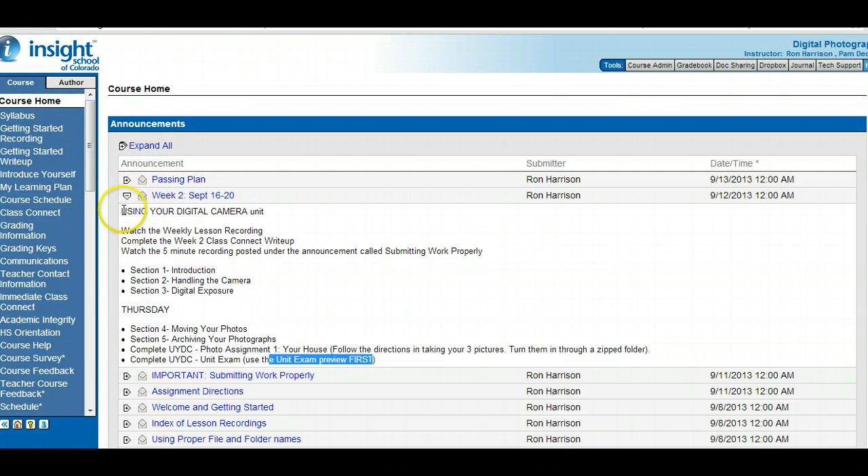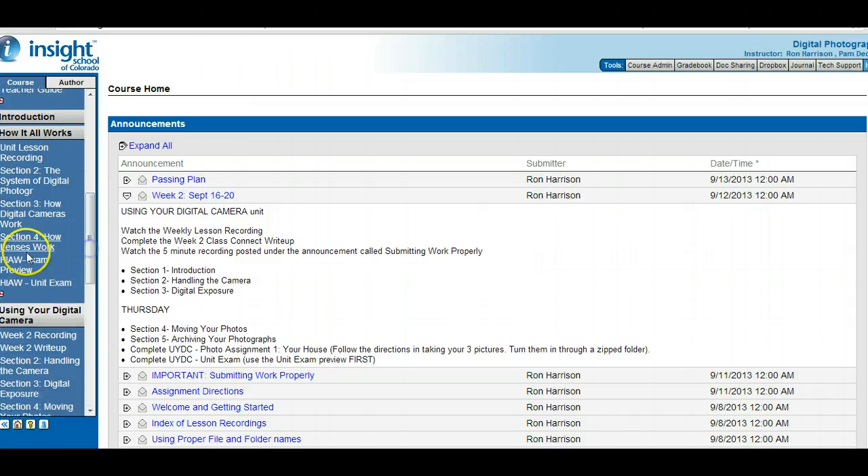Week two is just going to be one unit, but from here on out — week three, week four, week five — those are each going to be two units, so you'll have a little bit more work. In this week, your first photo assignment is to shoot some pictures around your house, then you have a unit exam. Make sure you use the exam preview, which is right here on the left. You'll find the answers to the exam preview from the lesson, then go do the exam.